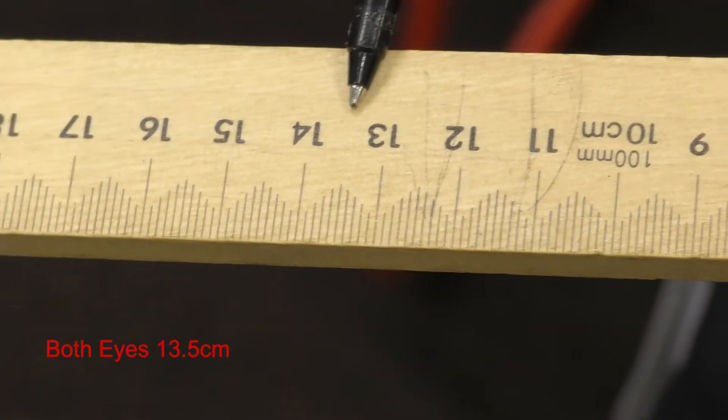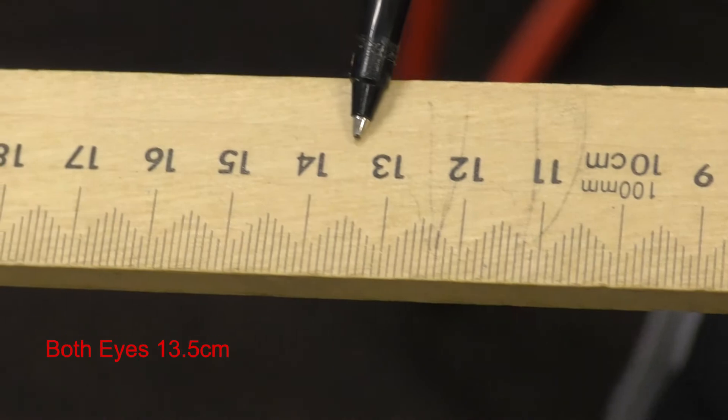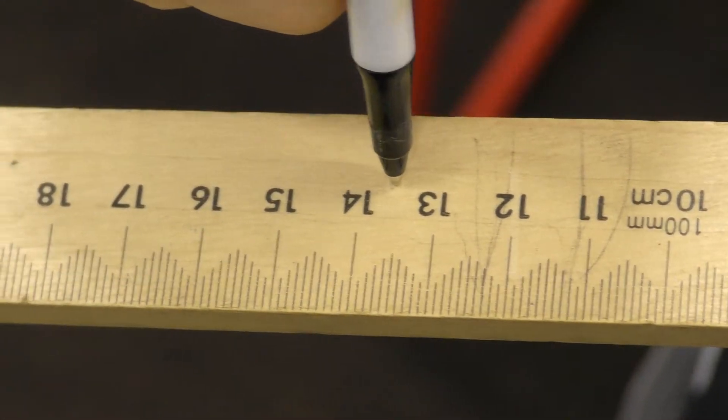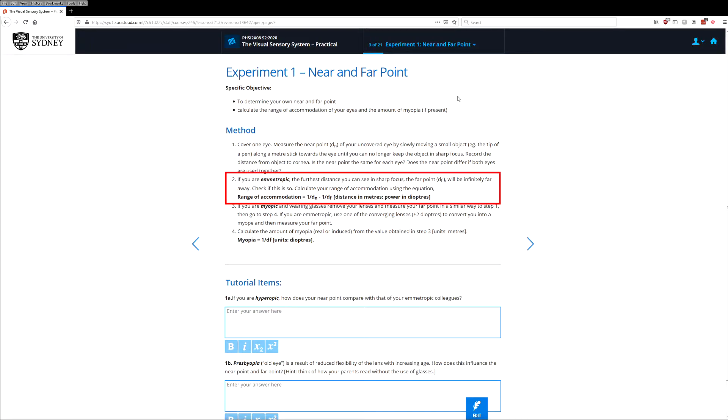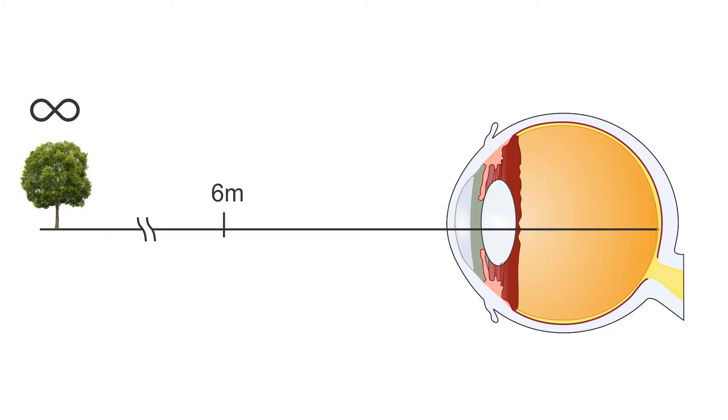Doing that, we found a near point of 13.5 centimetres when using both eyes at once. Now, as described in the methods section, if you're normal sighted — so if you're emmetropic — then the furthest distance you can see in sharp focus, which is the far point, will usually be infinitely far away. So basically anything further than about six metres away is considered infinitely far away, and everything beyond that point should be in focus.